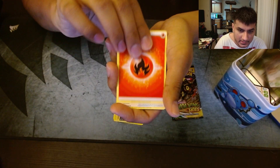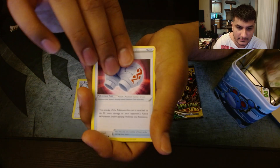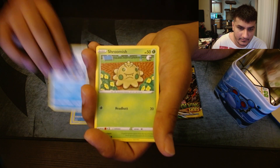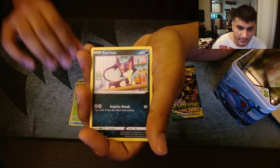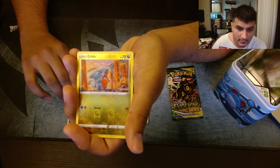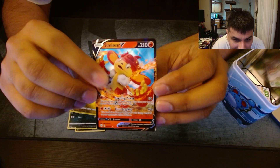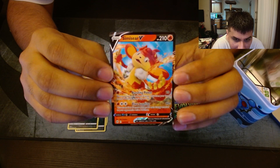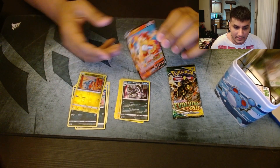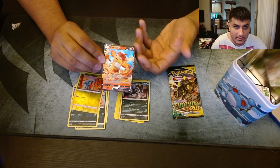Starting off with a Fire Energy, Cinccino, Cleansing Gloves, Floatzel, Piplup, Shroomish, Purrloin, Duskull, Sneasel, reverse rare Gible, and — oh dude, sweep! Awesome dude, we got Simisear V! I'm so glad that we got something from this thing and not empty-handed. I mean, it's not the best V that you would want, but still, it's a V — it's better than nothing.